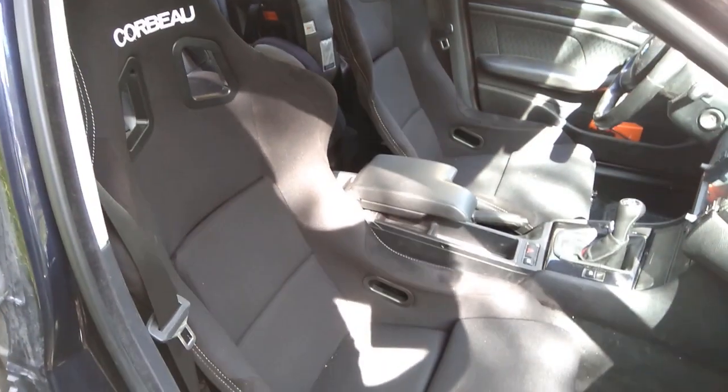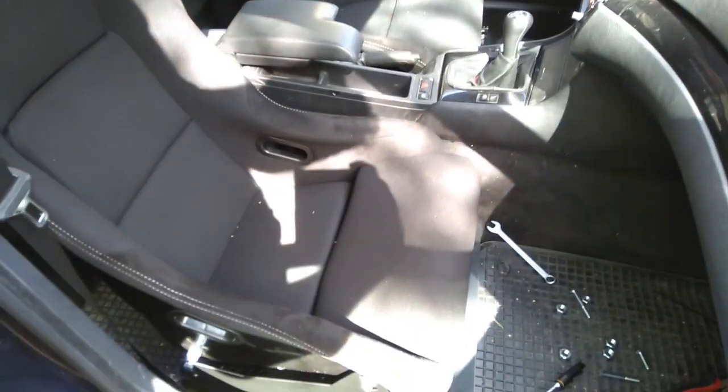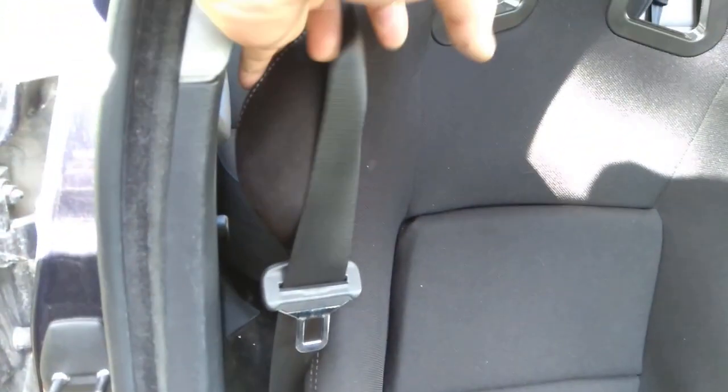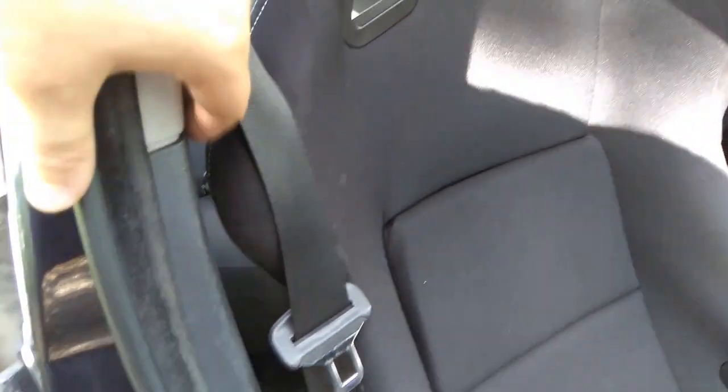This is what the final result looks like, and I'm going to show you how it's done. A few notes: this side will clear the B-pillar just fine, but that side won't — it's going to rub a bit.